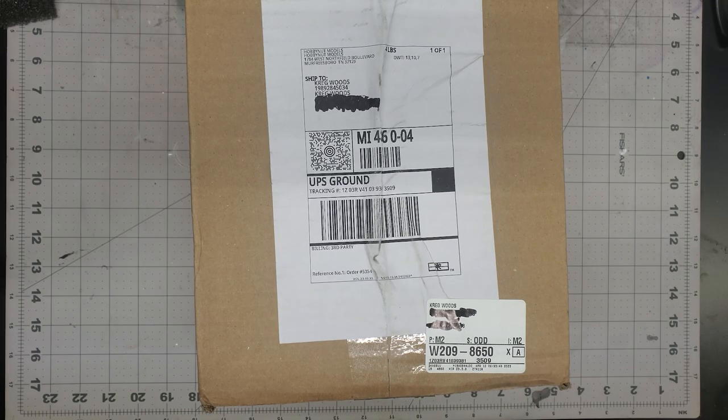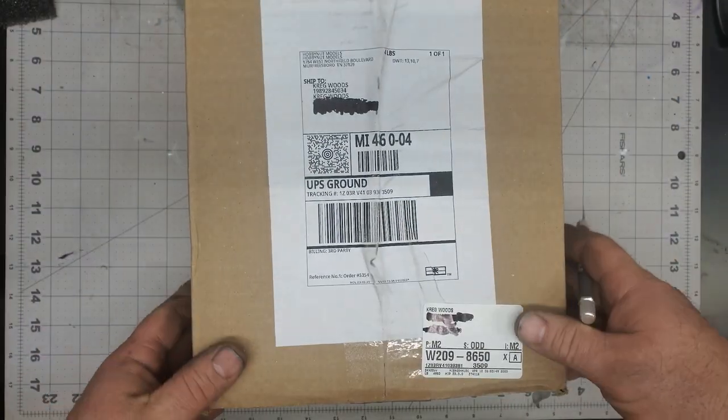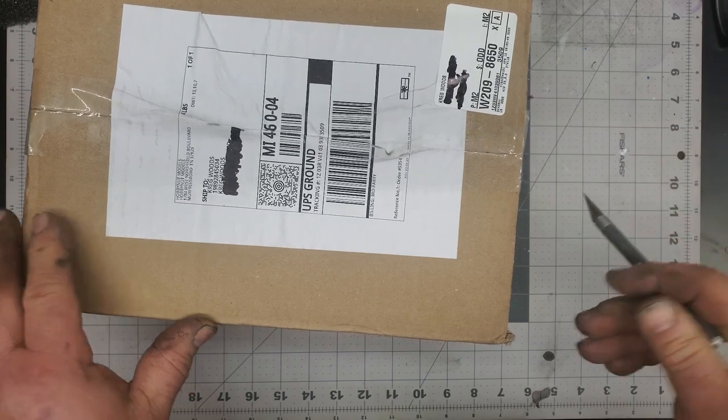Hey guys, welcome back to the channel. Appreciate you tuning in once again. So we got a package in the mail today. I got my package from Hobby Nut Models, just got this, have not opened it yet, so I thought I'd open it up with you guys. Looking forward to this.